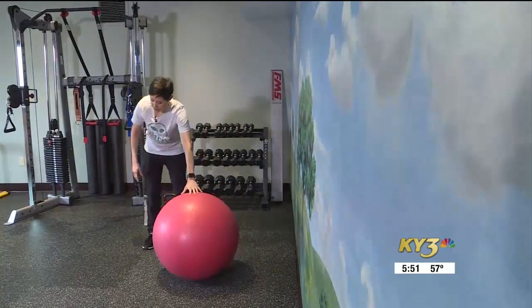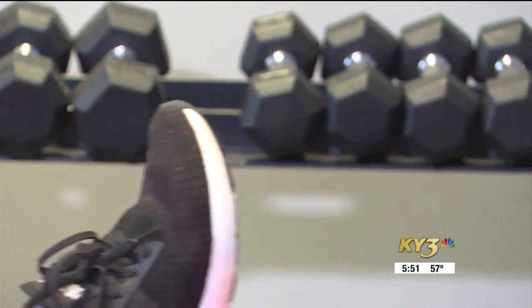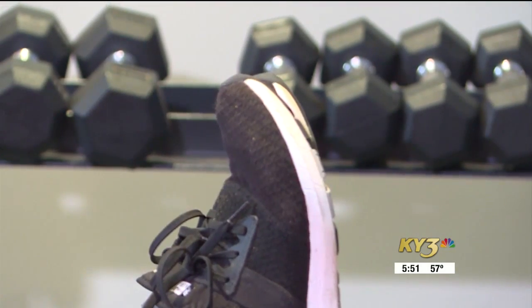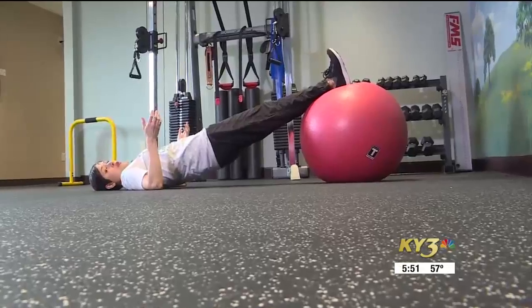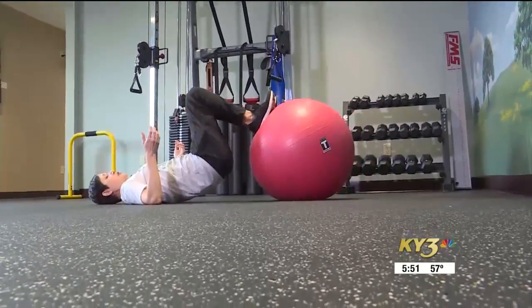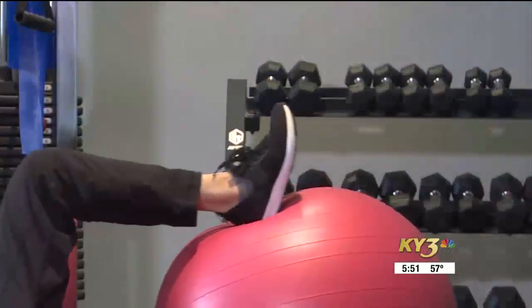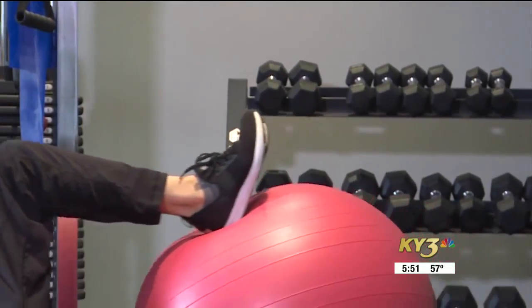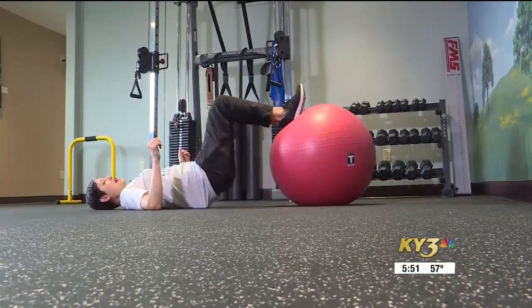Then I love to take it to the ground for stuff with the ball. If you're a beginner, do the bridge — lift and lower. If you're a little more advanced, the hamstring curl. This is one of my favorite lower body exercises, and a great way to get your glutes and your hamstrings.